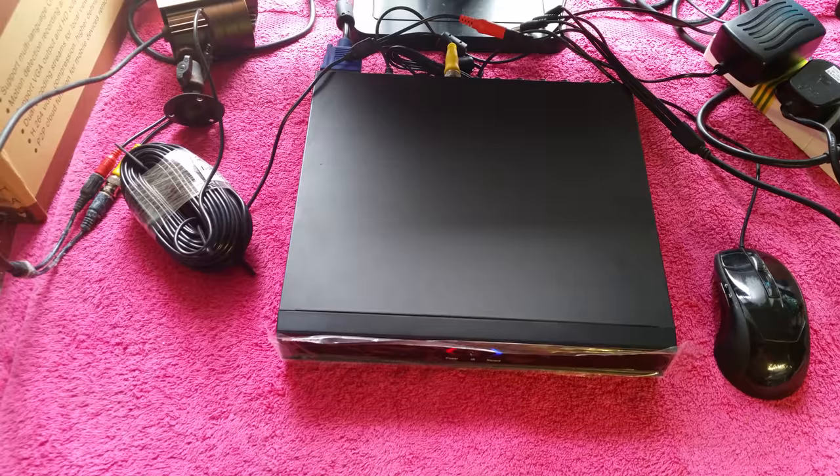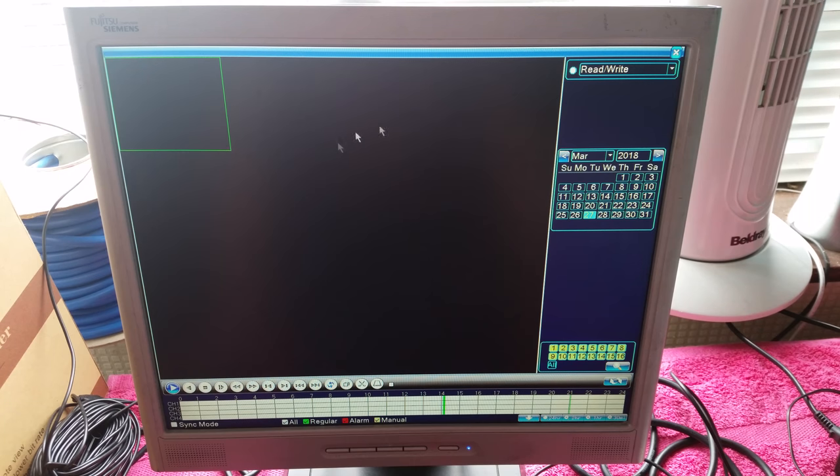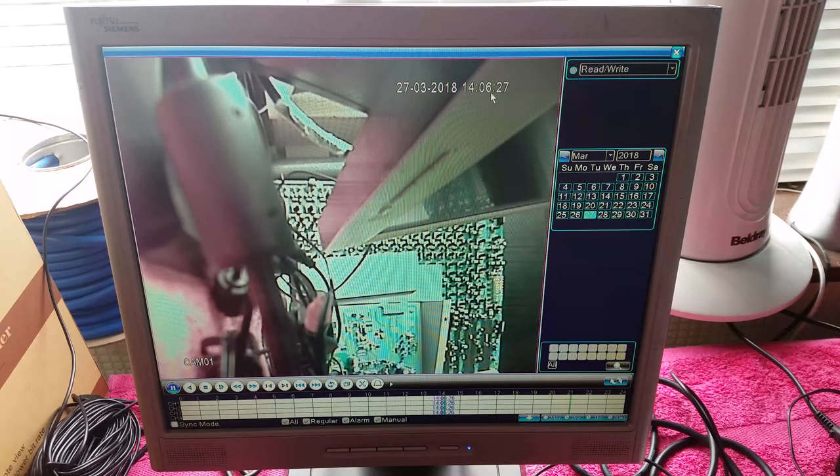Let's watch something back. If you right-click and go to playback it will load a screen allowing us to watch recorded video. If we hit play at the bottom we can see it's now playing back from 14:06, though since the date wasn't set the time and date won't be quite right. You can navigate with next file, previous file, or fast forward.